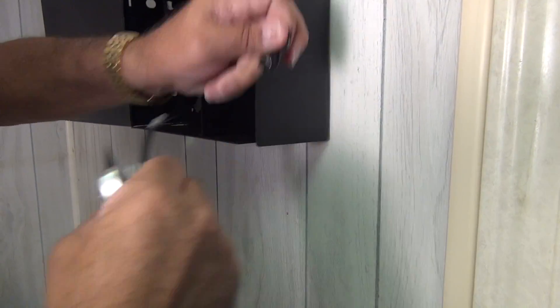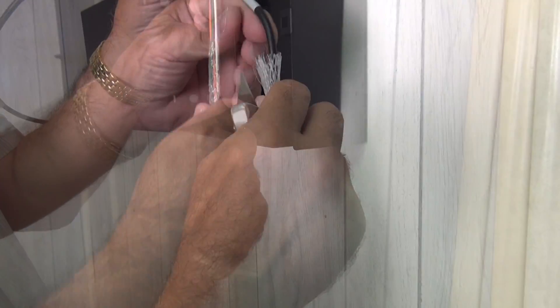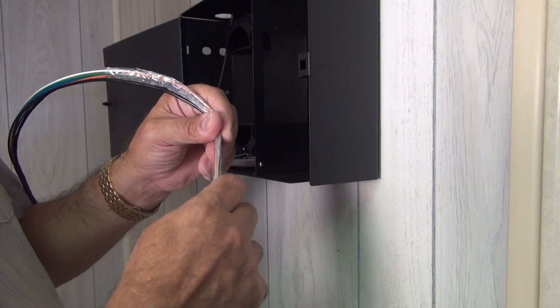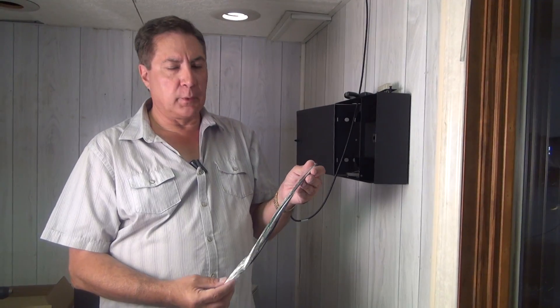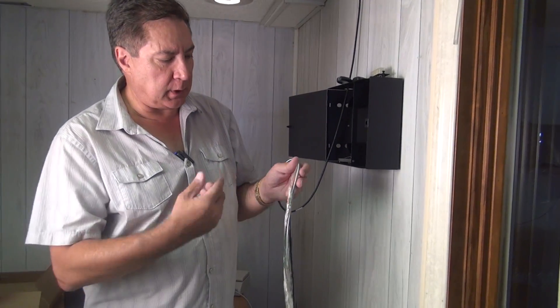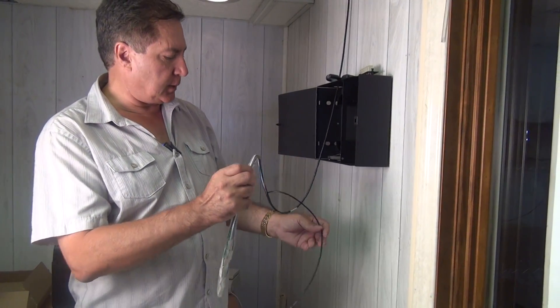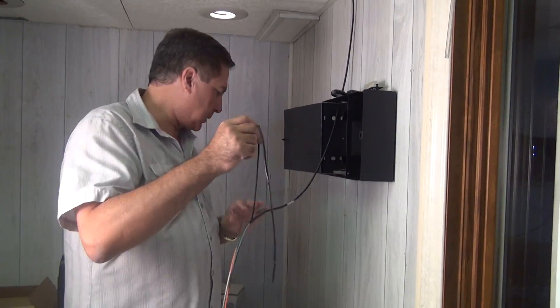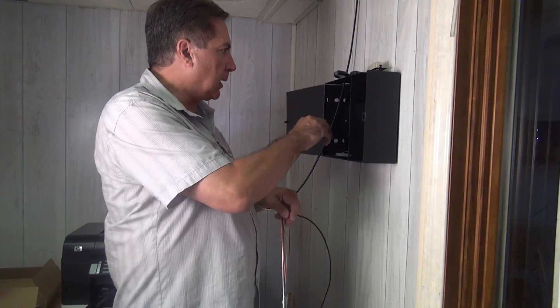Now we'll remove the small piece of electrical tape that's holding the basket on. We've now removed most of the pulling basket and the outer sheath, and inside we have the Kevlar member, which in this case is covered with some black tape.